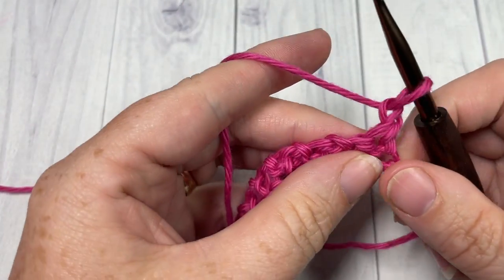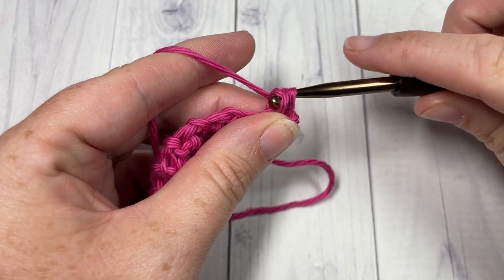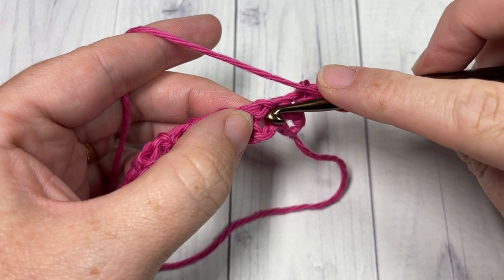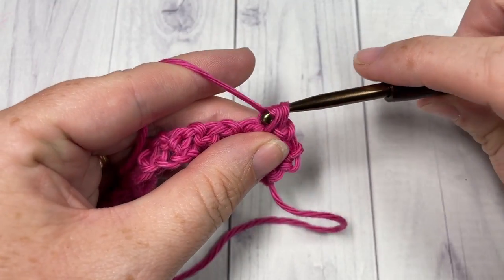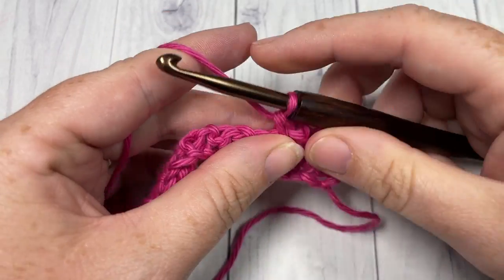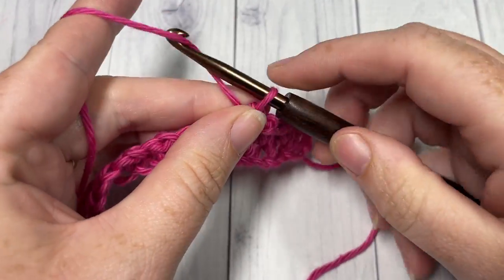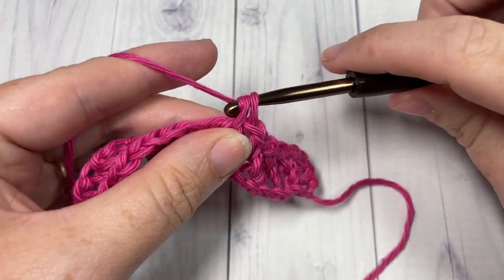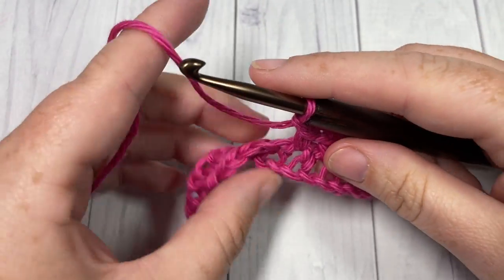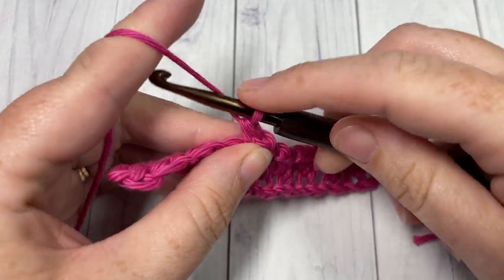For Row 2, begin with a single crochet into the first stitch — that chain one does not count as a stitch. Chain one, skip the next single crochet, and single crochet into the next chain one space. Repeat that across, ending with a single crochet into your final stitch. In that final single crochet stitch, you're going to switch to your Color B.